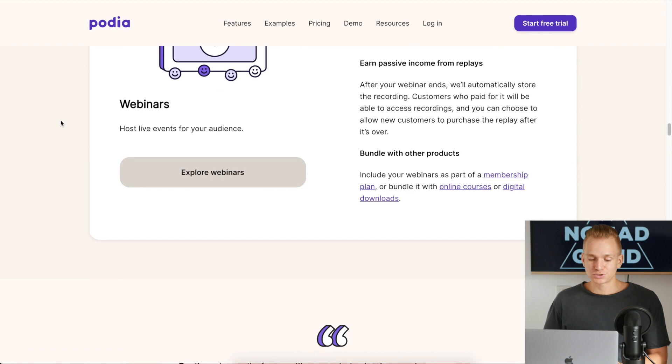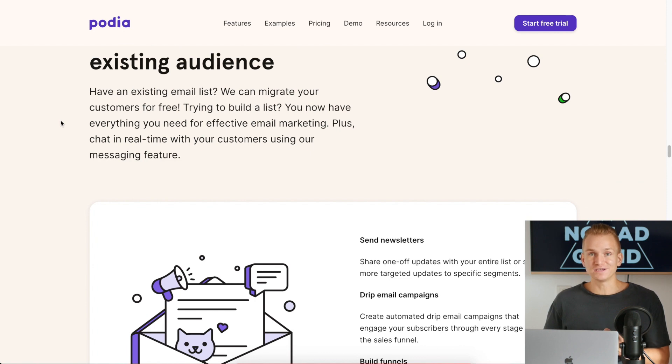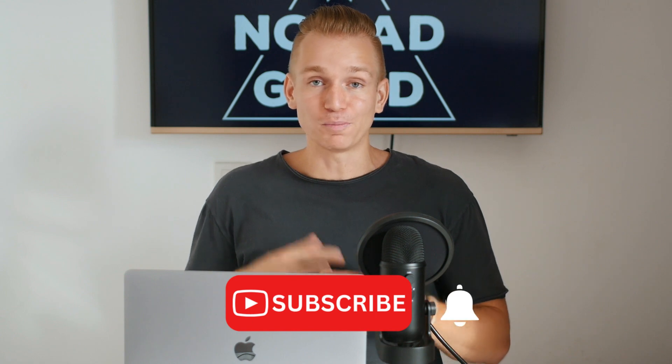All in all, they really have everything you'll need. When it comes to pricing, design, customer support, and all those factors, I really love Podia and I think right now it might be the best online course tool out there. I hope you found this video useful — check the link in the description for special discounts and bonuses, and check out my main channel for online business and digital marketing content.